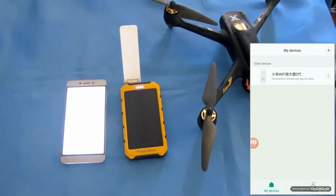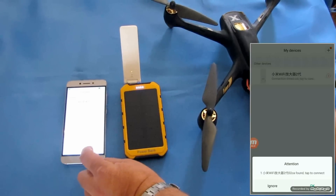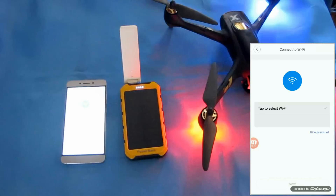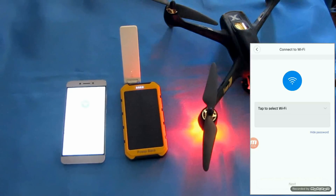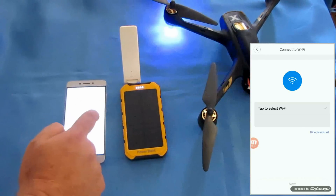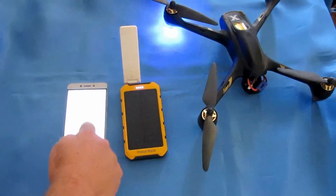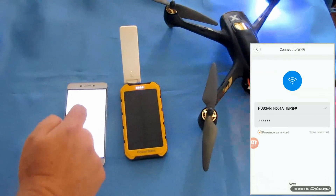Since I reset it, I'm going to power up the quadcopter. We're connected to the repeater now, and we're going to use this to connect to the quadcopter. Let the quadcopter fire up first so its Wi-Fi signal initiates. Now we're going to select the Wi-Fi from the quadcopter — we're looking for Hubsan. It's not showing up yet — refresh — there you go: Hubsan H501A. We're going to select that.